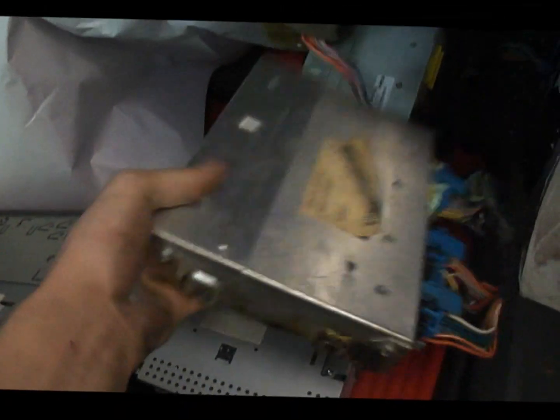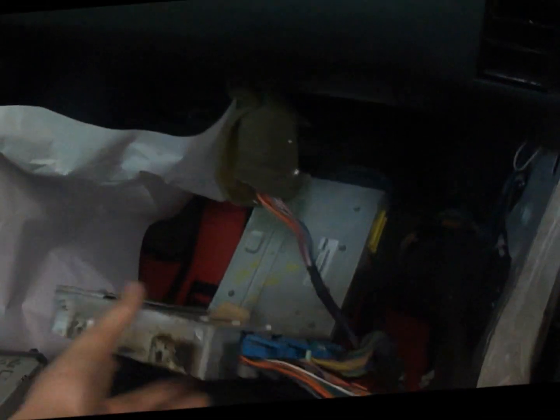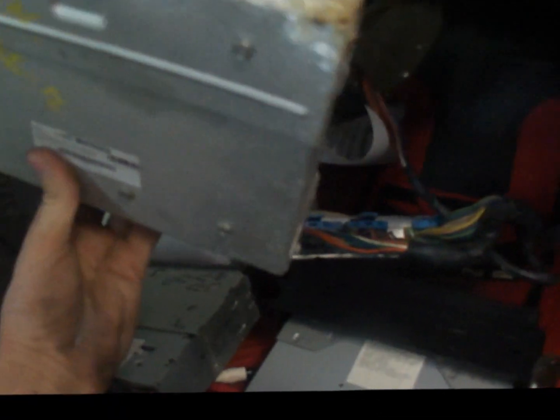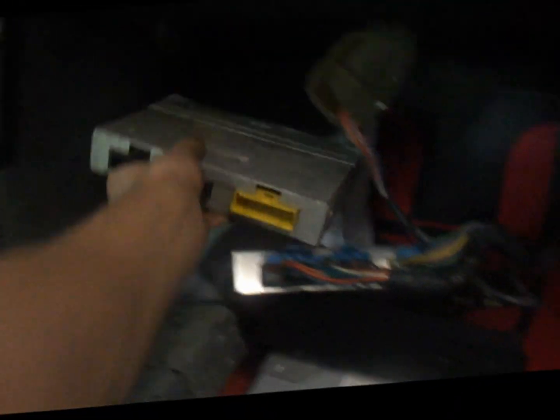The fans weren't turning on after the engine got up to about 240 degrees. We tried replacing it with a '92 Firebird computer, but it was pretty corroded and nasty, and it ended up not working either.